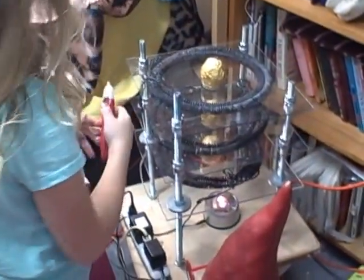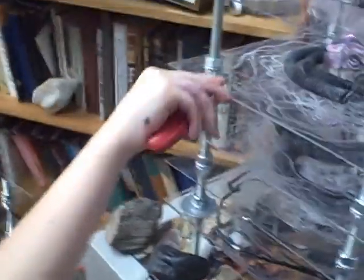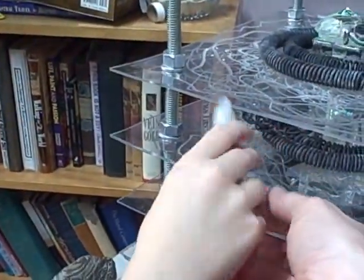That one doesn't have a lot hooked up to it — that one's a new one. You have to get inside the field. She knows where the field is. You film me.